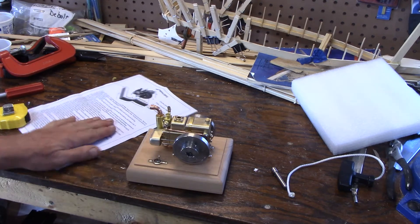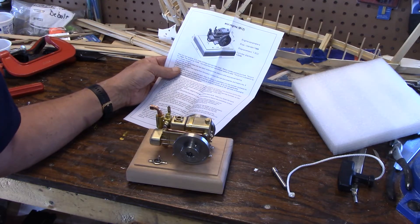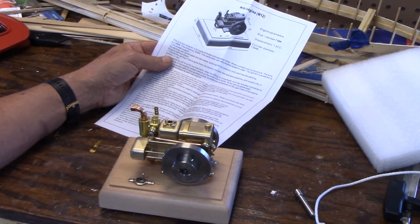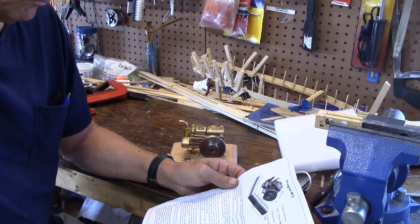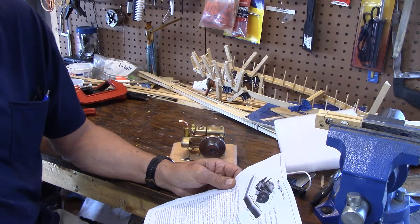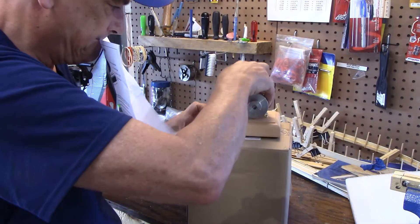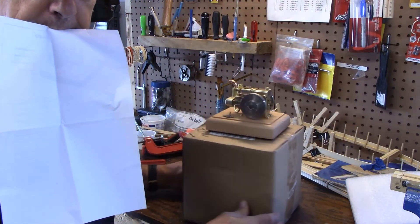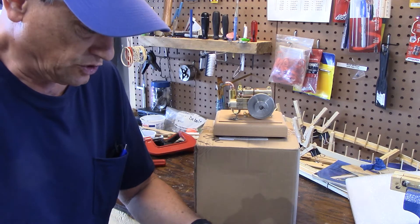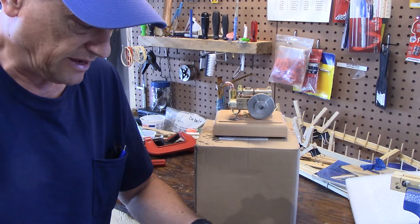So I'm going to have to get some batteries and read the instructions. This is a mini engine made of brass and stainless steel. The stroke is 12 millimeters and the bore is 13 millimeters. Starting methods include external force, electric drill, and manual starting.